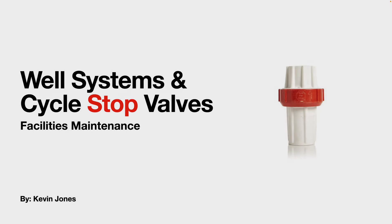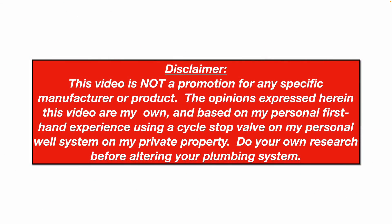We're talking about well water systems and cycle stop valves. A quick disclaimer: this video is not a promotion for any specific manufacturer or product. The opinions expressed here are my own, based on my own personal first-hand experience using a cycle stop valve on my personal well system on my private property. Do your own research before altering your plumbing system, and check with local codes to make sure you don't require a plumbing permit.